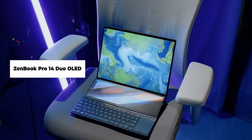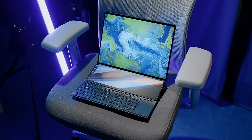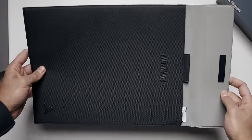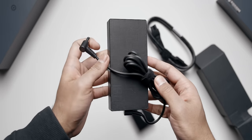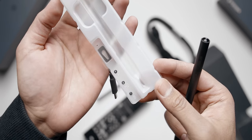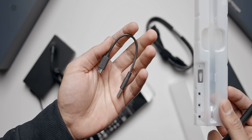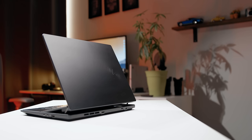The next laptop is the ZenBook Pro 14 Duo OLED — a 14-inch laptop with a second screen designed for maximum productivity. Out of the box you get the laptop with a carrying sleeve, a power cable — note it still uses the standard barrel-style connector — plus a stylus usable with both the ScreenPad Plus and the main display, along with interchangeable tips and a charging cable. The ASUS logo on the front has been replaced with the A monogram logo, though the exterior design shares a lot of similarities with last year's ZenBook Duo 14.